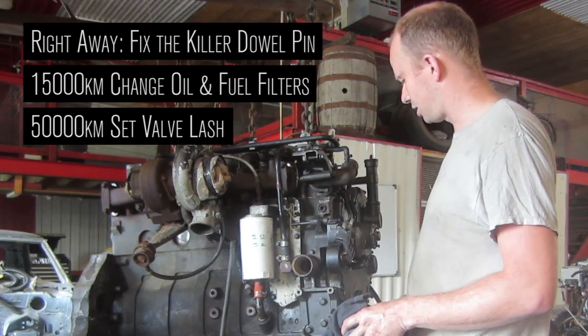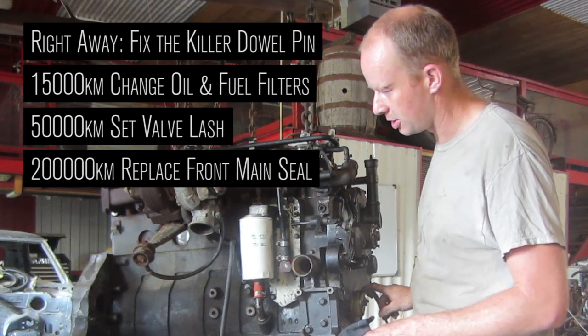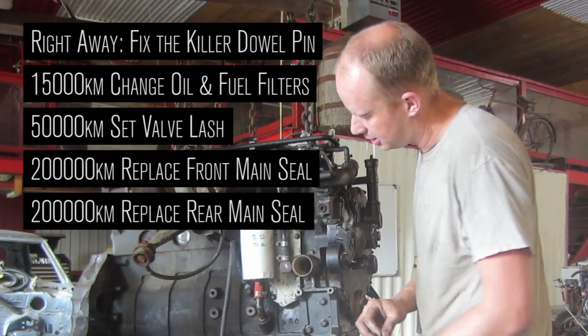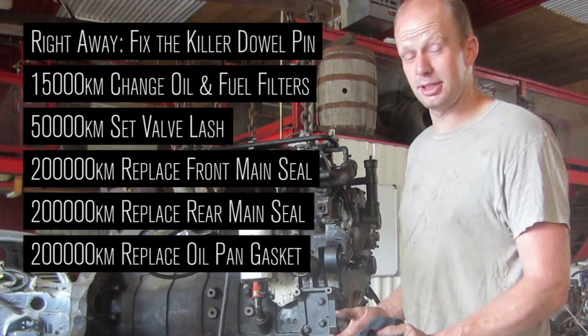Every 200,000 kilometers, you probably want to replace your front main seal — or do that when you do your KDP. Your rear main seal will probably be leaking by then too, so do an oil pan gasket at that point. That's about it.